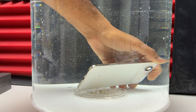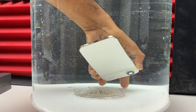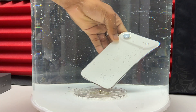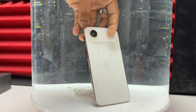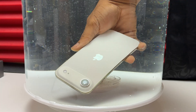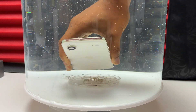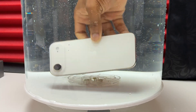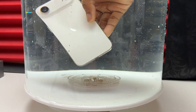This device is IP68, which is the highest level of water resistance that an iPhone has — and it has been the case for a few years now. The iPhone Air, despite being ultra thin, is thinner than the Galaxy S25 Edge, which is also IP68. So by making the device this thin, they didn't compromise on water resistance. This device has the same level of water resistance as the iPhone 17 Pro Max.